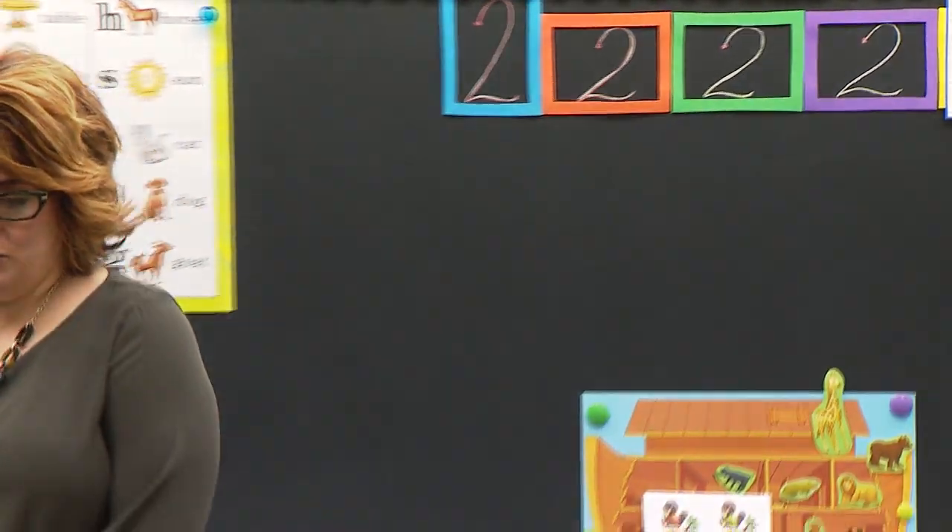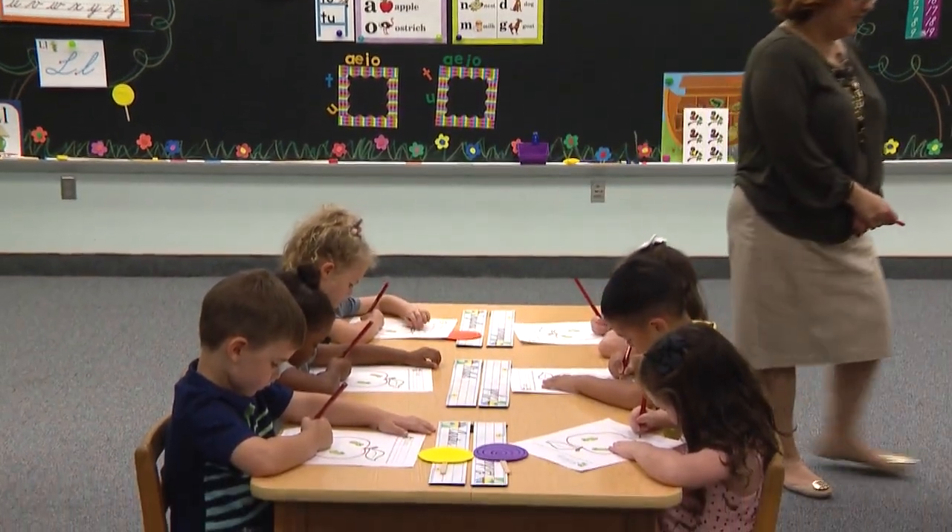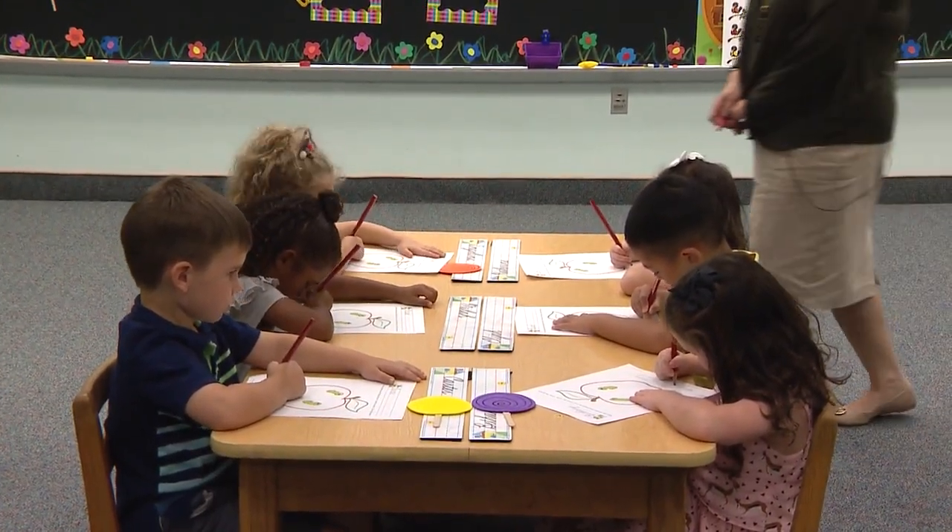Orange box. Put your pencil on the red dot. We are not tracing yet — you're waiting for Mrs. Stewart. Good. Look at these hard workers waiting patiently. Begin.